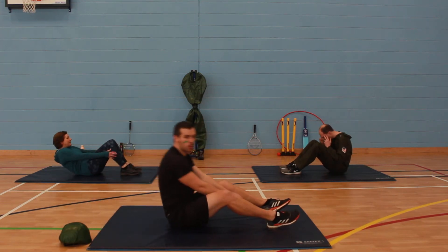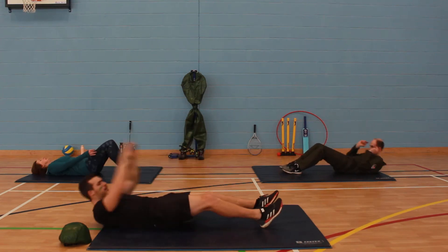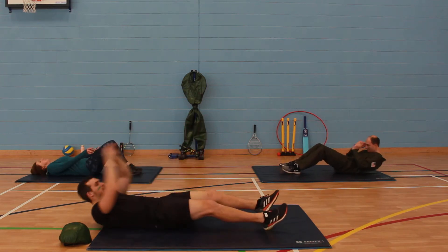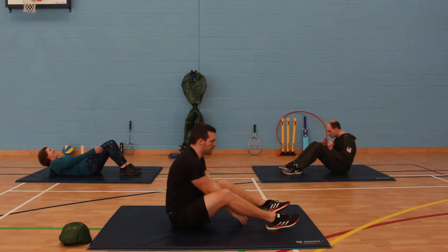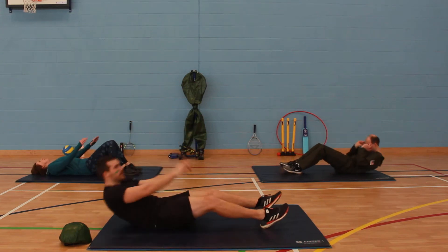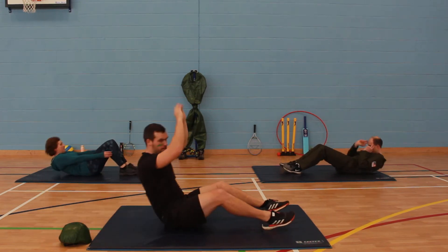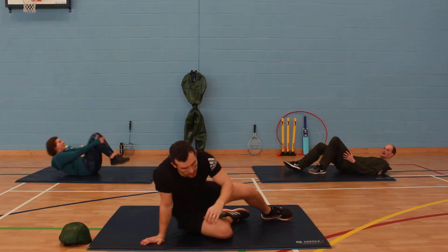Come on, we've got one more exercise to do after this and then we are complete for this morning. We're just over halfway into your last 10 seconds. Come on, 10 seconds — how many can we get done? Last one, and rest there.